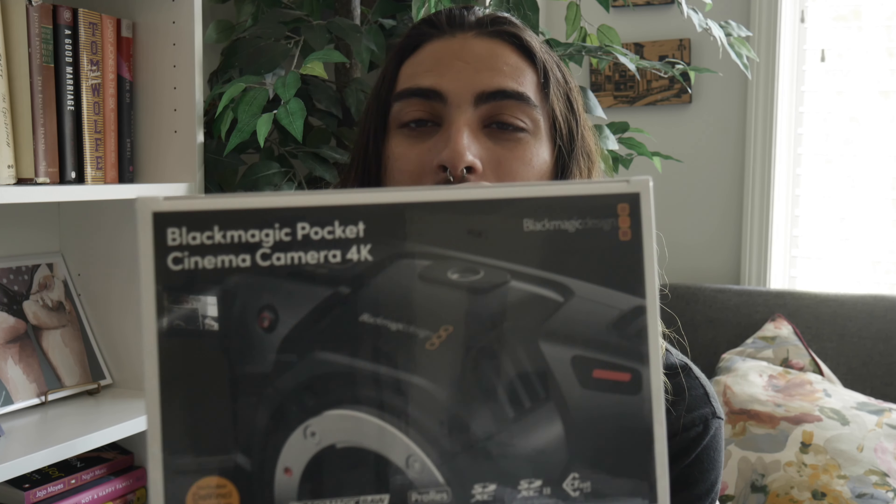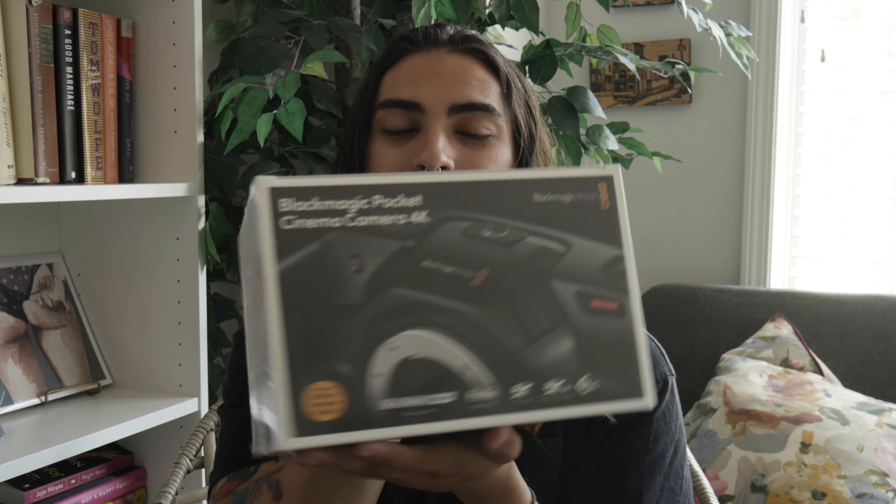So I got the Black Magic camera — sorry if it's not in focus — it's the Black Magic Pocket 4K camera. I have known about the Black Magic for a few years now and really wanted to get it. My mentor has a Black Magic camera, so I've used it a little bit. I've done research on it, always wanted it, and I got recommended it by multiple people who are experts. So I was like, you know what, let's go — Black Magic, here we go.